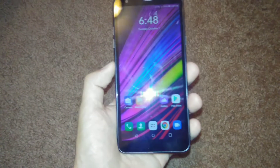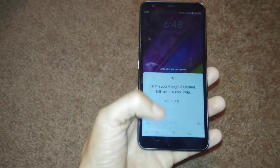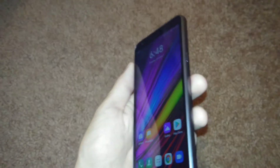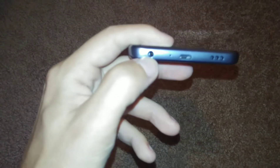There's a button right here that goes directly to Google. You also have your volume buttons, power button, speaker, charger, and headset jack.